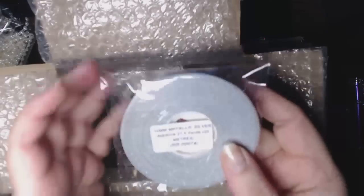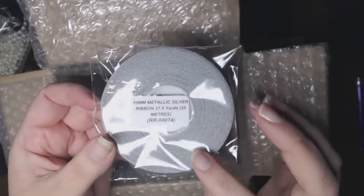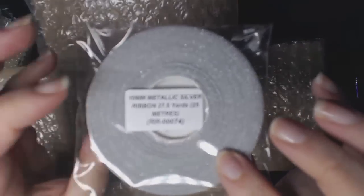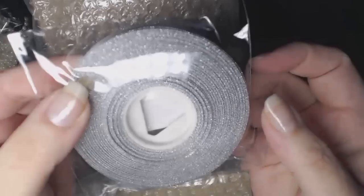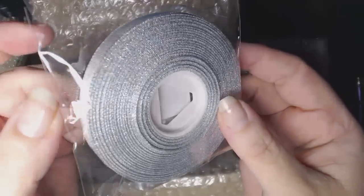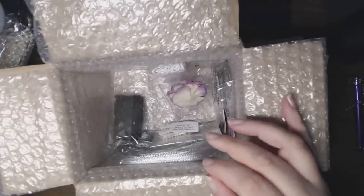I also picked up 10mm metallic silver ribbon — it's 27.5 yards or 25 meters. There's lots that you could do with this, and because so often my projects have silver or black in them, I thought that in silver would be great.